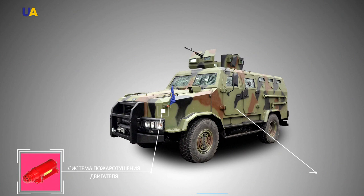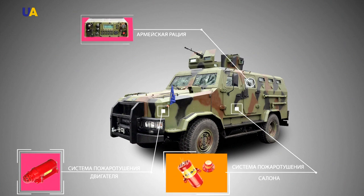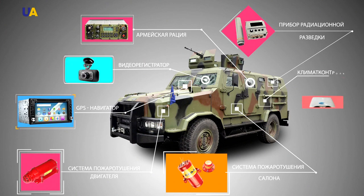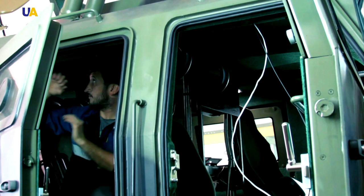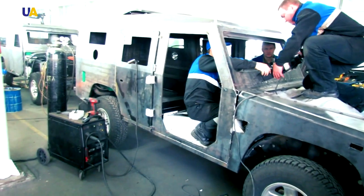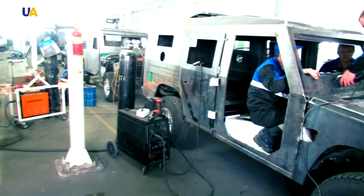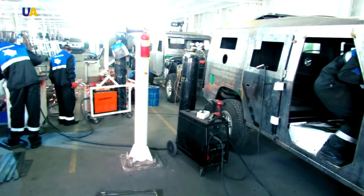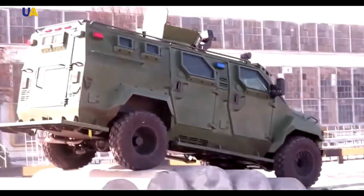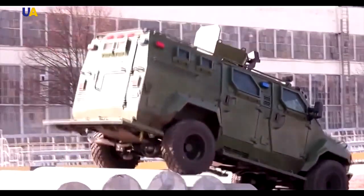An automatic fire extinguishing system inside the cabin, an engine extinguishing system, an army radio, a GPS navigator, a DVR, a radiation survey device, a climate control unit, and many more features are installed into the vehicle. It is therefore important to make everything according to relevant schemes and protect against interference. Seeing as this is a very complicated process, an entire department is responsible for it.